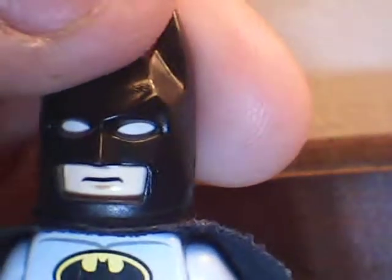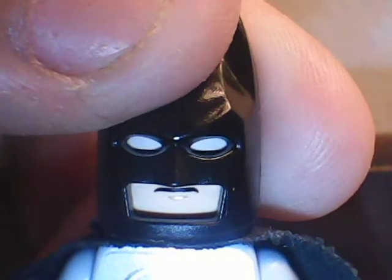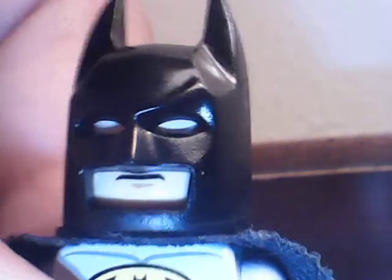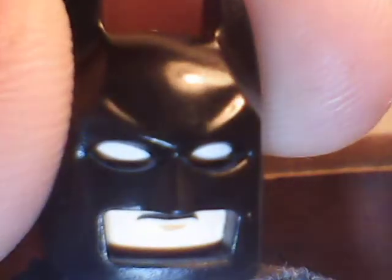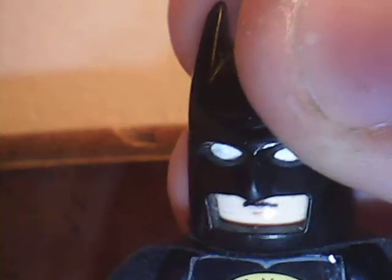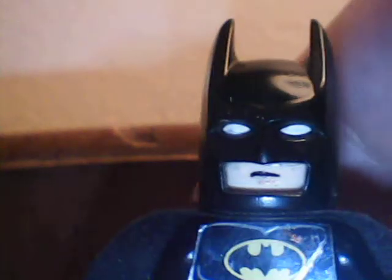Also, this one is made differently so that if you press down as hard as you can, it looks messed up because it doesn't go with the way they painted it. If you look, there's something wrong with his eyes. But this one, if you press down as hard as you can, it still stays that way.